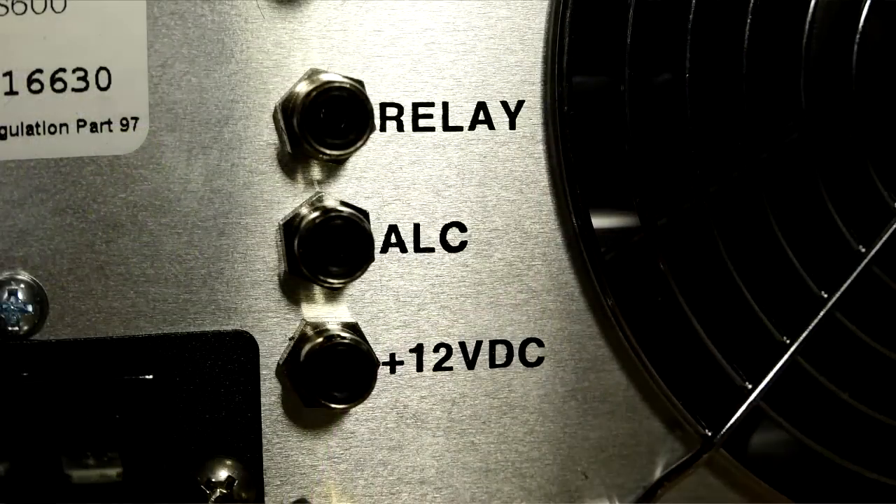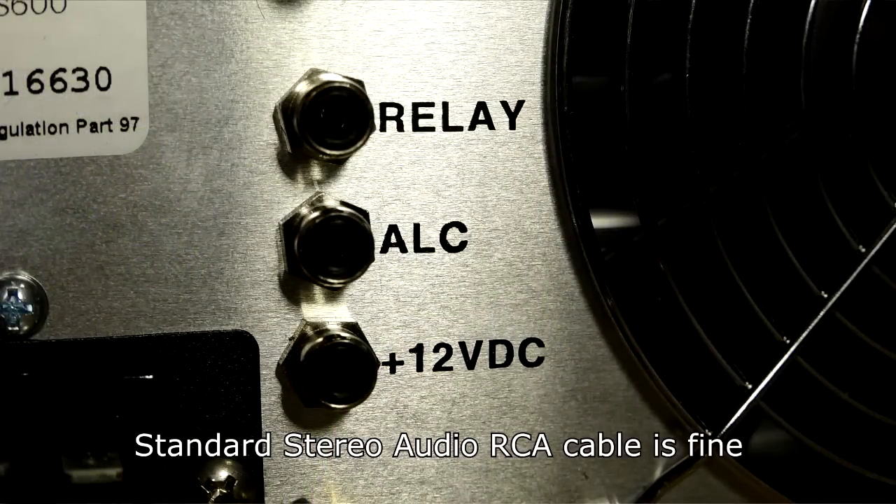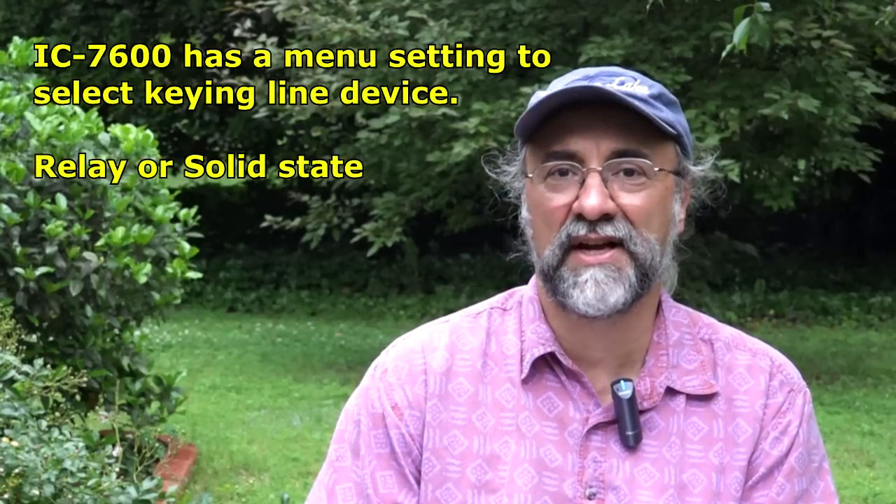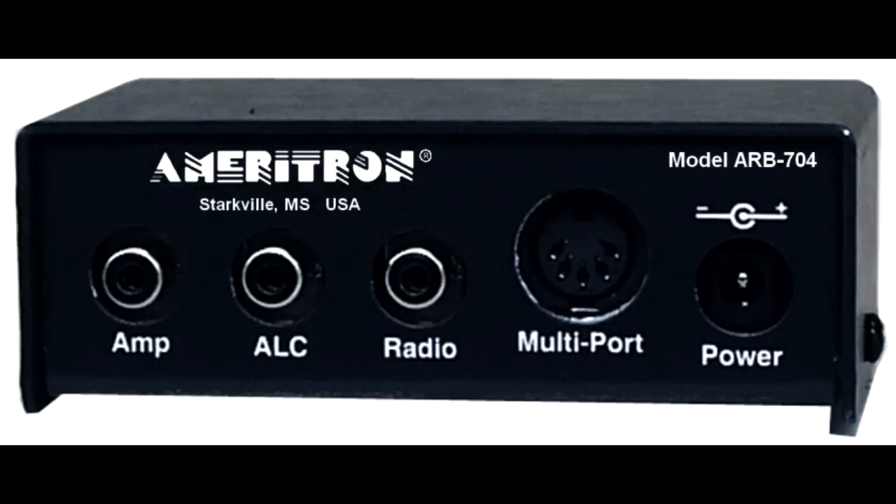The keying setup on the amplifier is pretty much a standard deal. Two RCA connectors on the back of the RF deck — these are the ALC and PTT lines. I didn't have any problem interfacing these with an IC-7600. On the 7600 you have a choice of two different keying lines — the relay or a solid-state keyer; I put it on solid state and it keys right up. We're looking at 12 volts at less than 100 mA on the RF deck, which is pretty much standard across the industry. There's also the ARB-704 from Ameritron, which is an interface box that handles all of the signals.